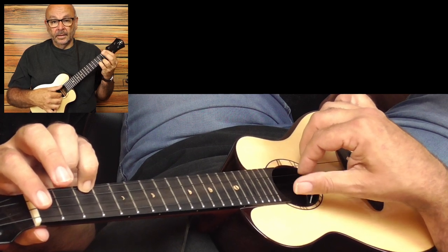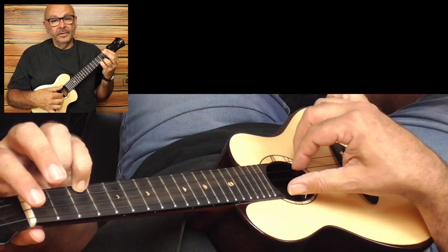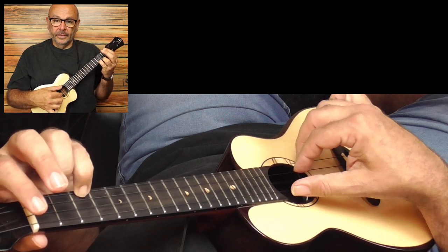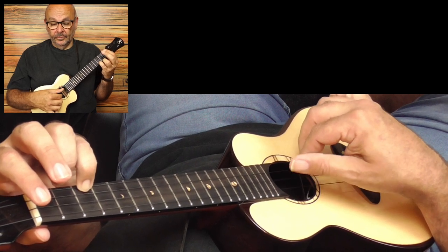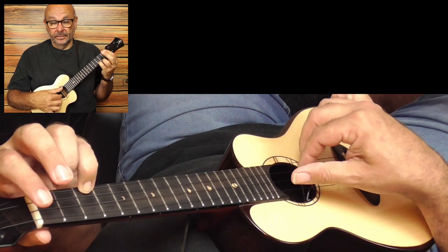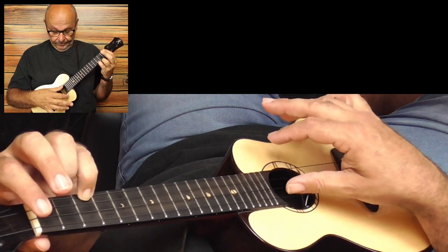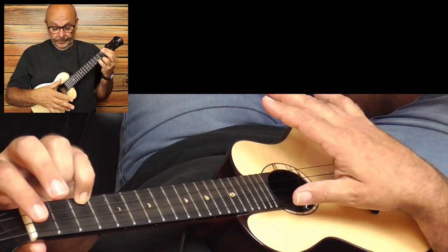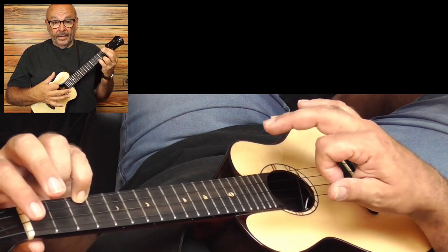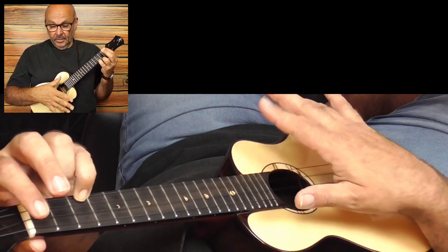And then the Carter Scratch magic happens. It's a flicking motion of the index between the thumb strokes. Please look at it closely. It's just a movement of the finger — this flicking motion.